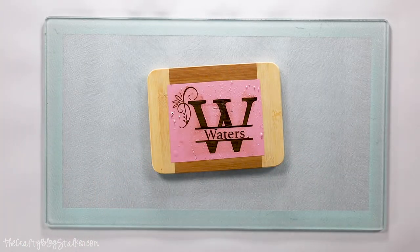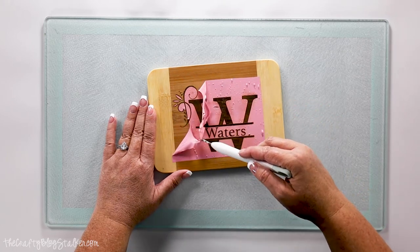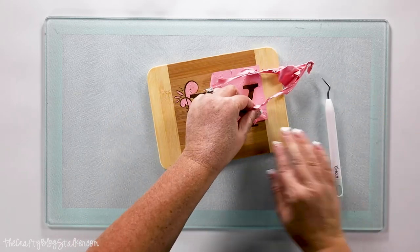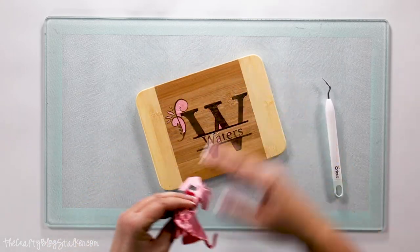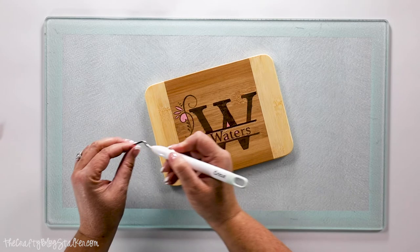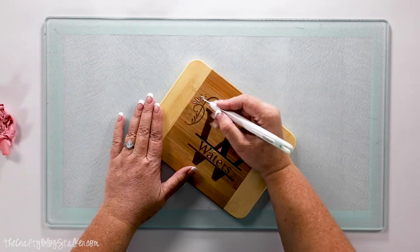That looks really good. I'm going to grab my weeding tool while it's still warm and peel it back — and you can see the burn. Isn't that so cool? Now I have tried burning it and taking the stencil off before burning it, and it just bleeds a lot more. So I think you get a much cleaner look if you leave the vinyl stencil on while you're burning it.